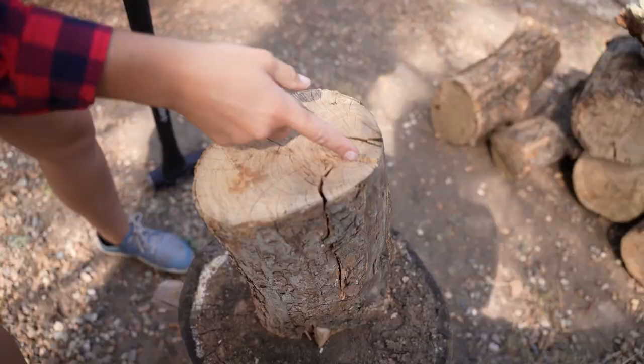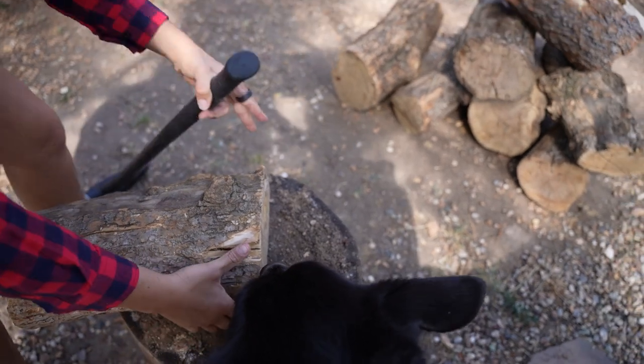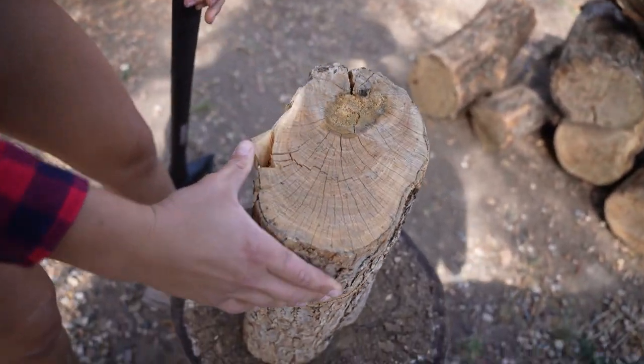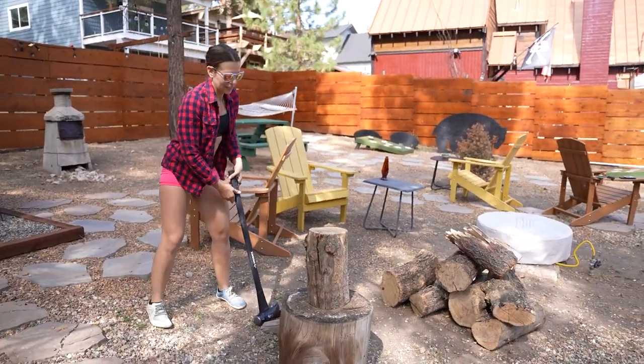We don't even know what kind of wood this is. A bit of a chop there — wait, is that not even the side that I hit? No, it's not — it's not even my side. There, that's where it is. This could be incredibly hard wood, we don't even know.